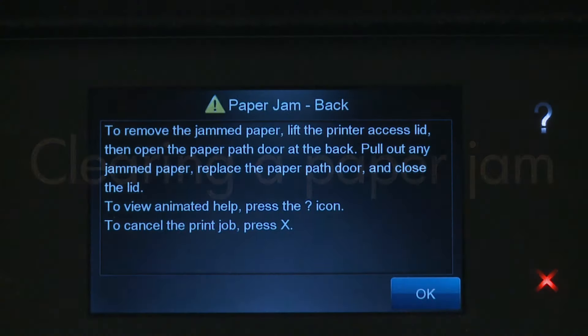This video explains how to fix your printer when your printer stops feeding paper and a Paper Jam error message displays on the printer's control panel or on your computer.